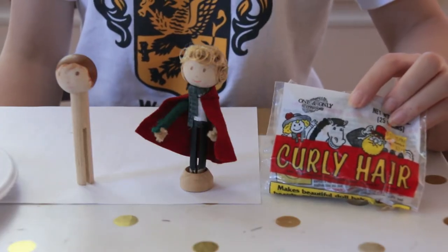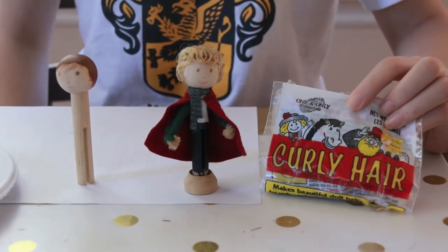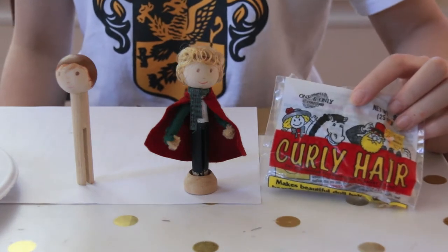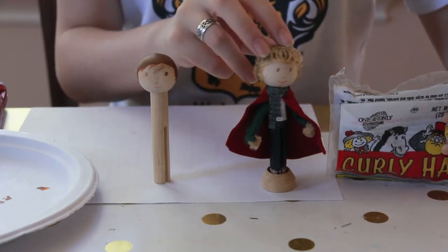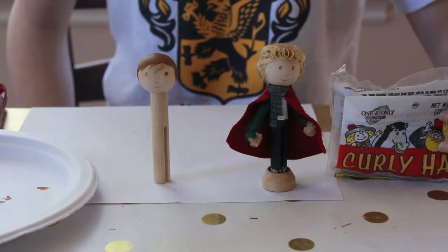For the hair of the doll, I wanted to experiment with using this kind of doll hair. However, it ended up being a lot harder to use than I anticipated, so for the purposes of this video I will be painting on the doll hair. However, if you'd like a tutorial on how to use this curly 3-dimensional doll hair, let me know in the comments down below and I will figure out how to do a tutorial.